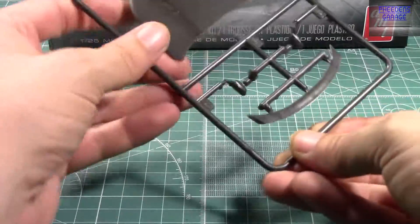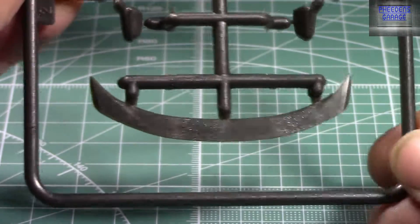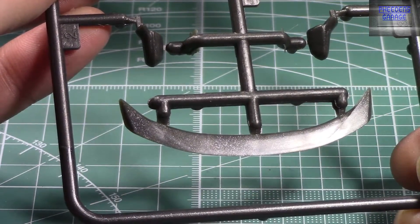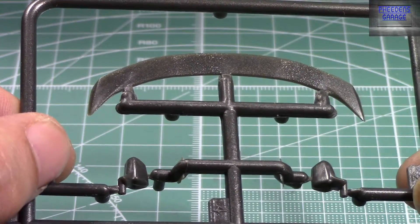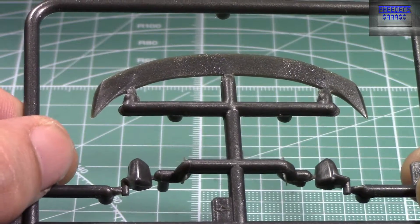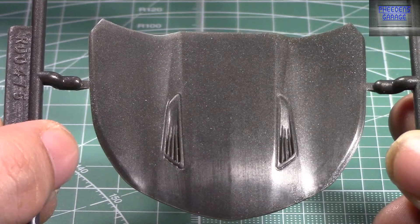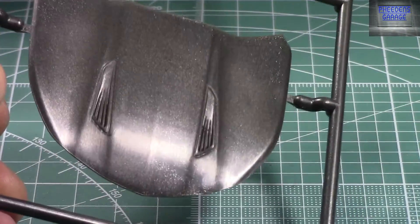This is the new spoiler that is included. I did double-check the 2016 Camaro and the spoilers are a little bit different. So that is the new spoiler you get. The hood is the same from 2016.